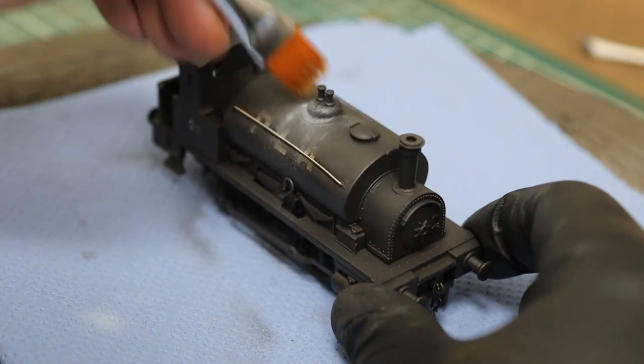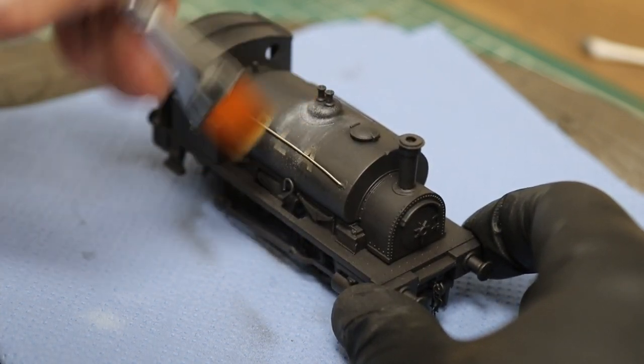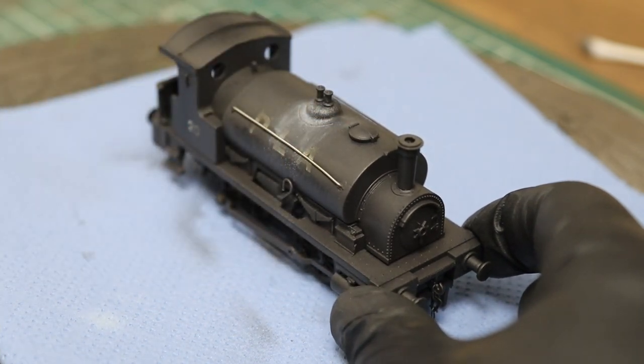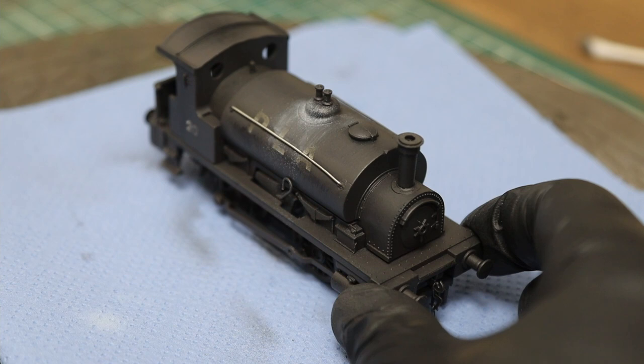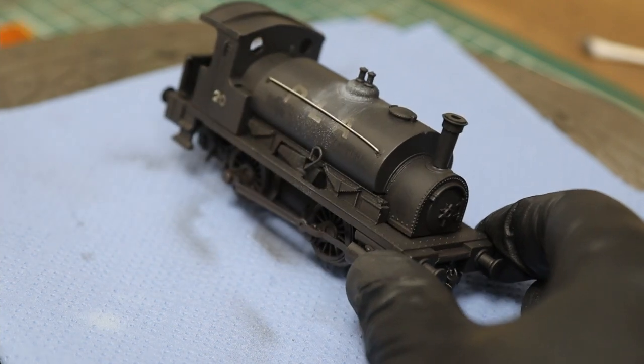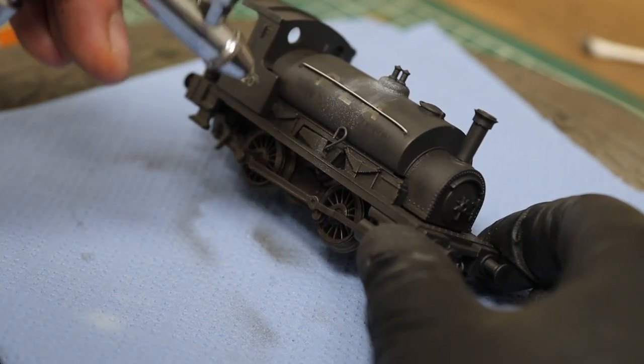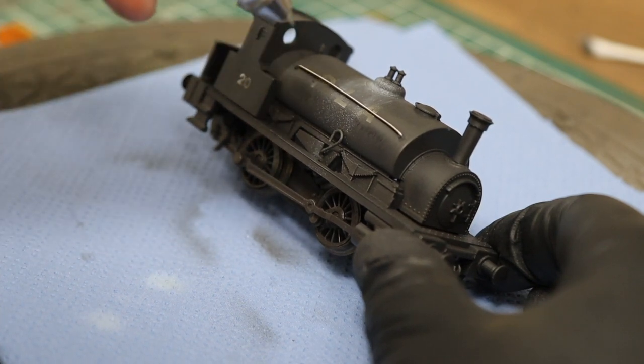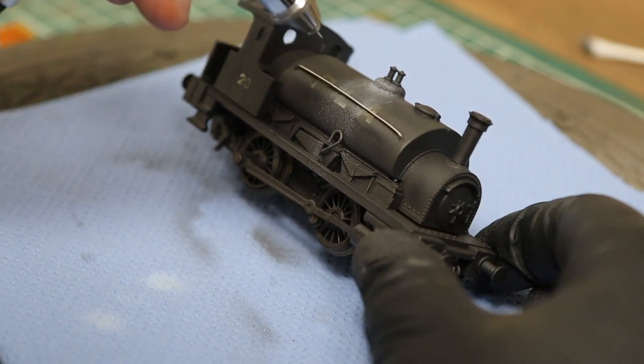The brush I'm using is very slightly damp - I just want to dip the tip in water and brush it back. That will help to blend these colors, make the streaks, and help control it a bit more the way that I want.